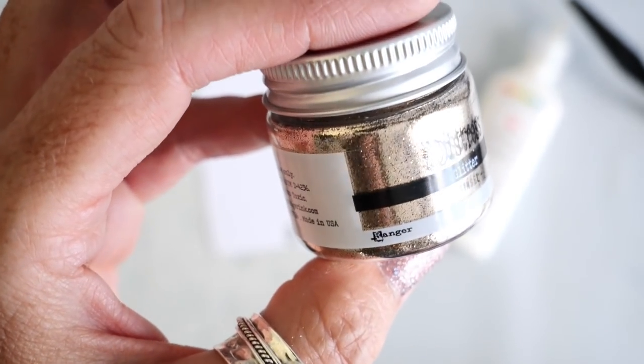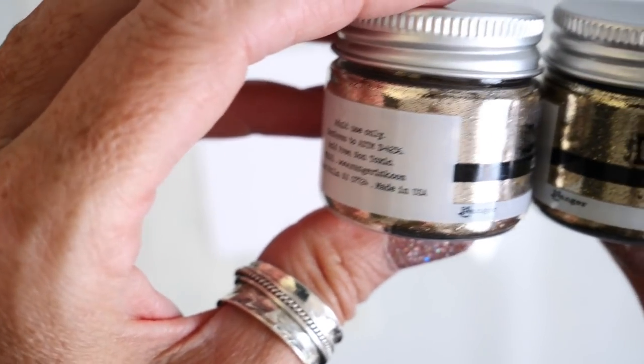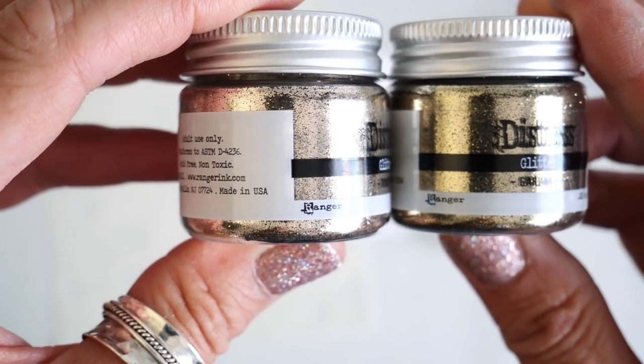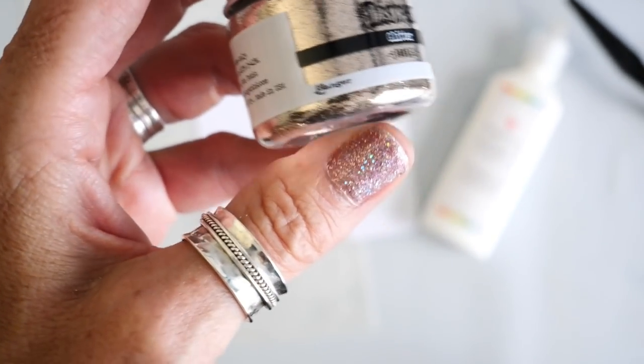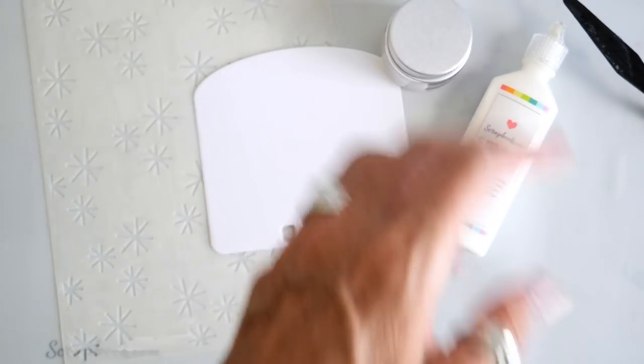It's a beautiful hue. It's kind of hard to see here, but you can compare it to the more gold in the Garland. It has just a bit of a silver slash kind of a rose hue to it. It's gorgeous.